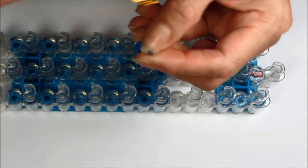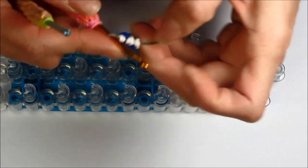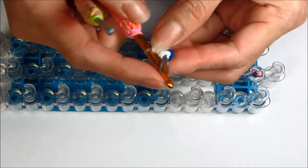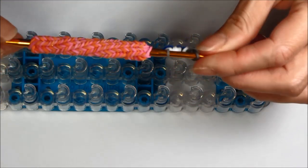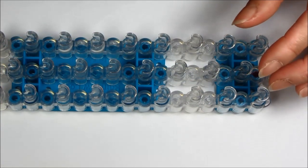You can make your mouse any color — brown, white — but I am just choosing to do gray. Also make sure you have some extra hooks to put your parts on.